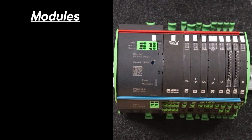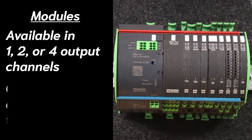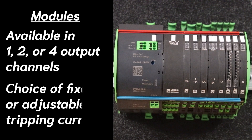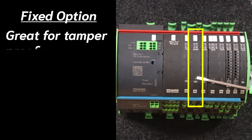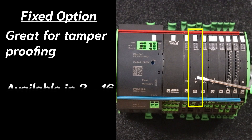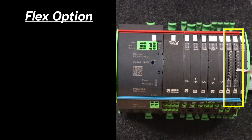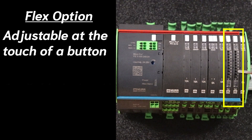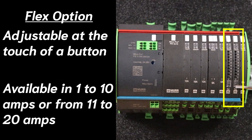Our modules are available in one, two, or four output channels with a choice of fixed or adjustable tripping currents. The fixed option, which is great for tamper-proofing, is available in two through 16 amps. The flex option, which can be adjusted at the touch of a button — this button — is available from one to ten amps or from eleven to twenty amps.